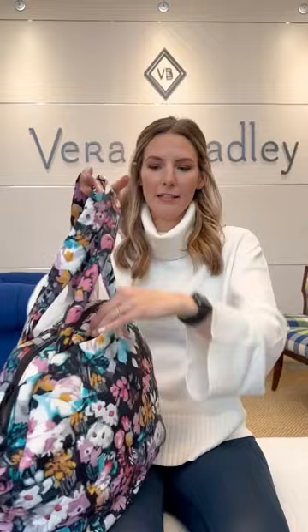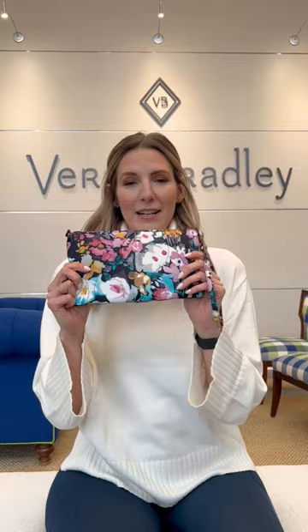This is the featherweight wristlet. It's perfect for a night out. You can carry it with a wristlet strap like this, or unhook and attach to the other side for a cute little arm bag.